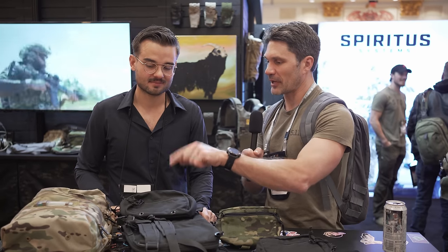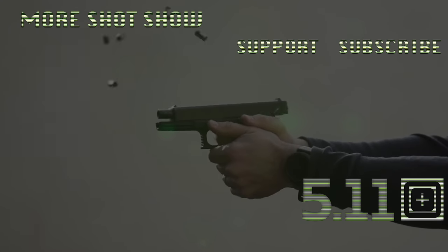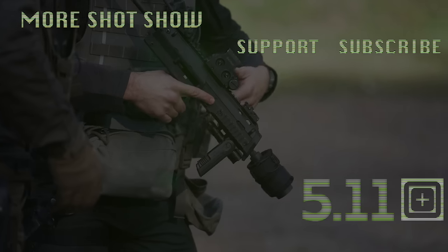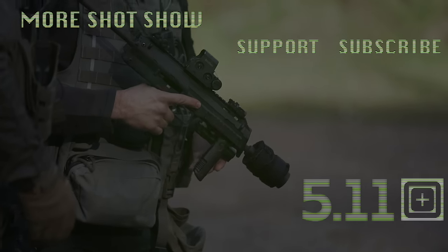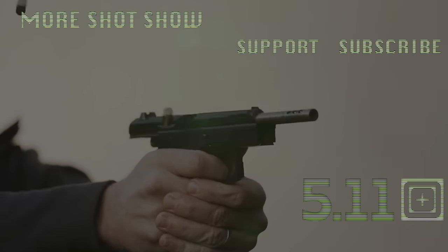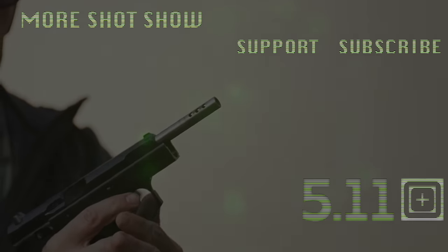I'm going to go ahead and take some of those IV pouches for my hangover tomorrow. Thank you so much, Chris. Thank you, man — as usual. You know I love seeing you guys. Stay tuned for more SHOT Show 2023.